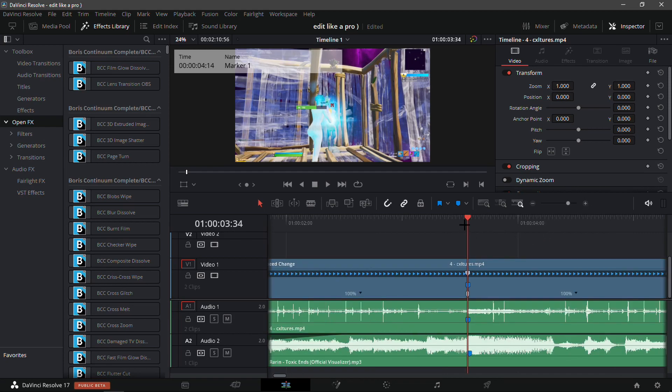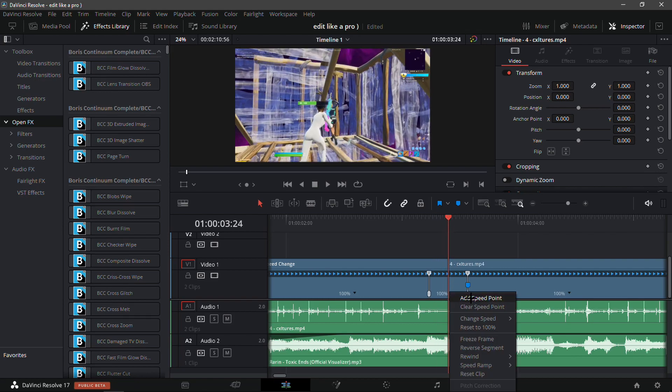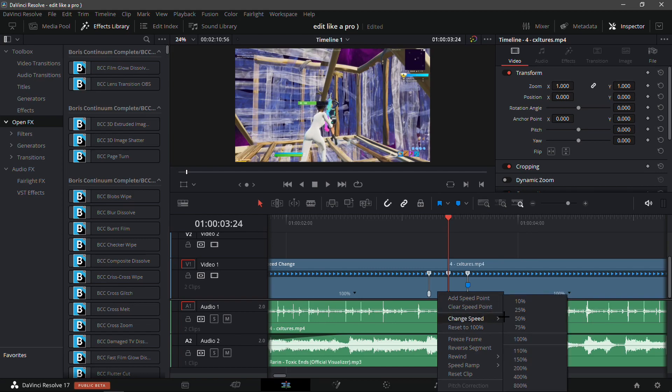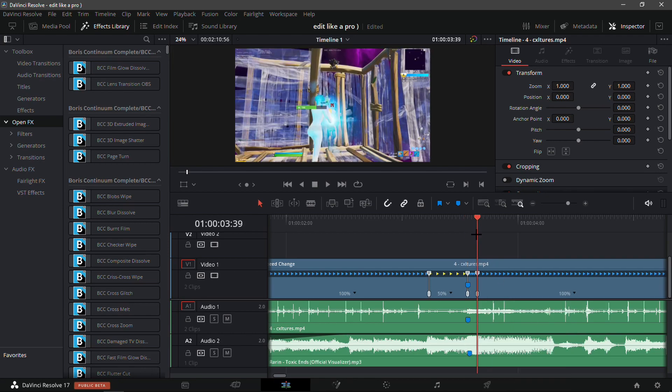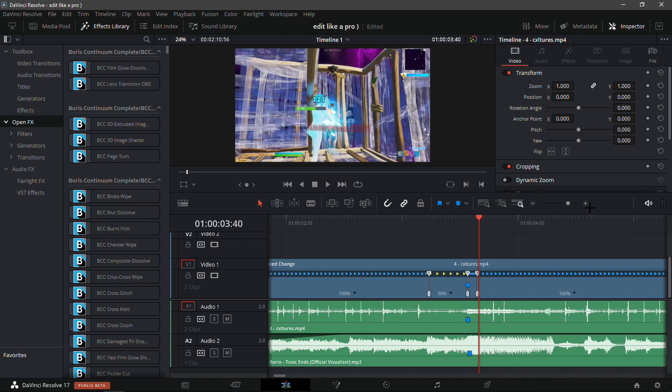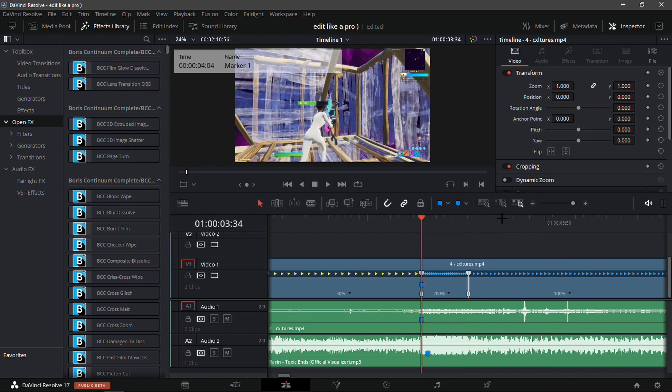Go 20 frames back — so if you're at frame 34, 34 minus 20 is 14, so add a speed point there. Go directly to the middle and add another speed point. Now put the first speed at 50 and the second speed at 200, then go one frame in front of the last speed point and drag it out.